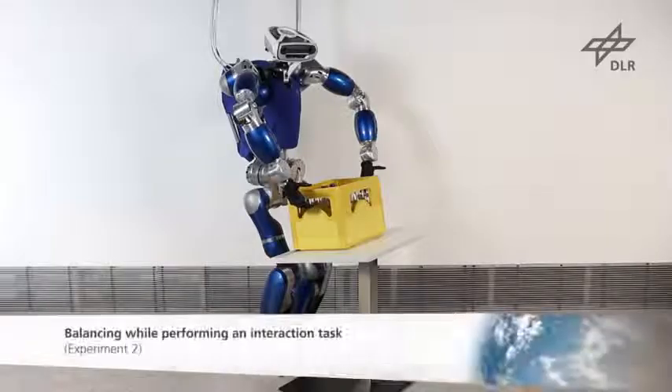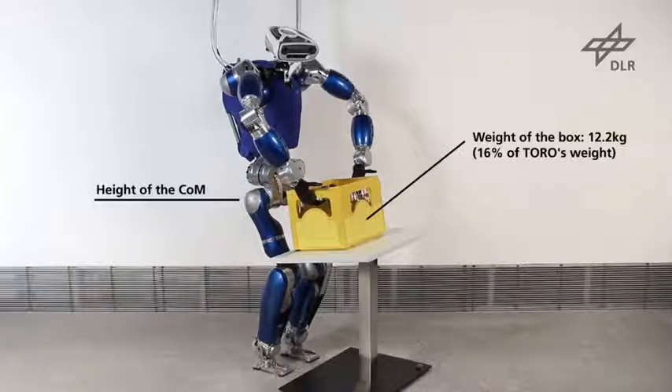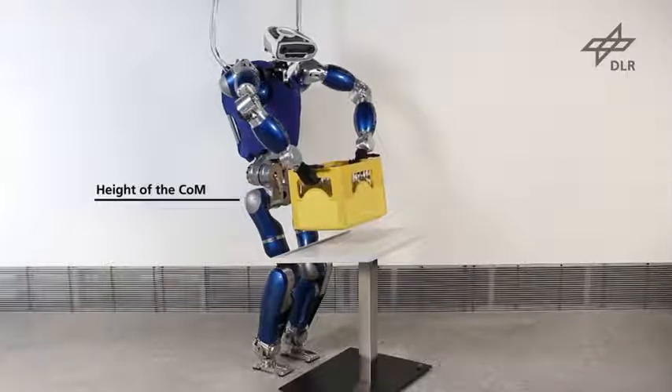In this experiment, Toro is lifting a box. The hands are operated in a compliant mode while the legs are used for balancing. In order to prevent a disturbance of the COM, the legs counteract the forces generated by the hands.